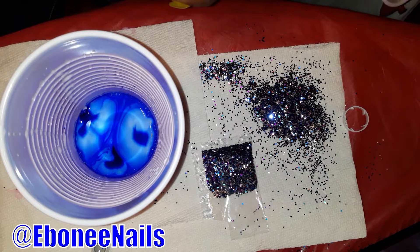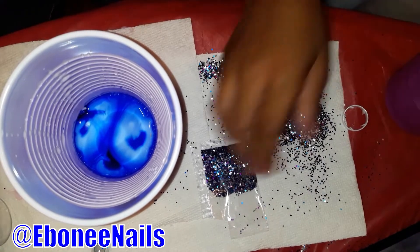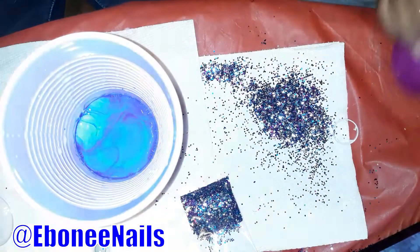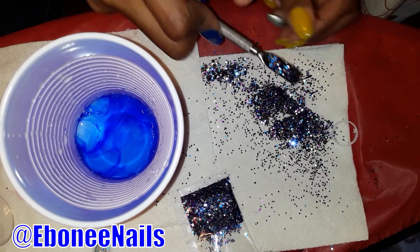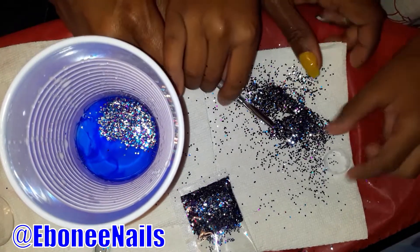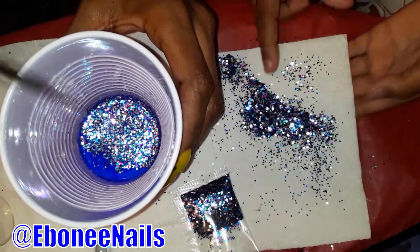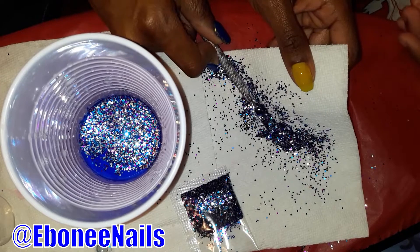Now we're going to put glitter in. I'm getting glue all over the place. We're going to use the glitter that's already mixed up. I remember how much I did. You pour it in there. And one more. So this time, I added more water to the solution. If it's still nice, then we can add more water. Is that enough or you want more? More. Yeah, more glitter the better.